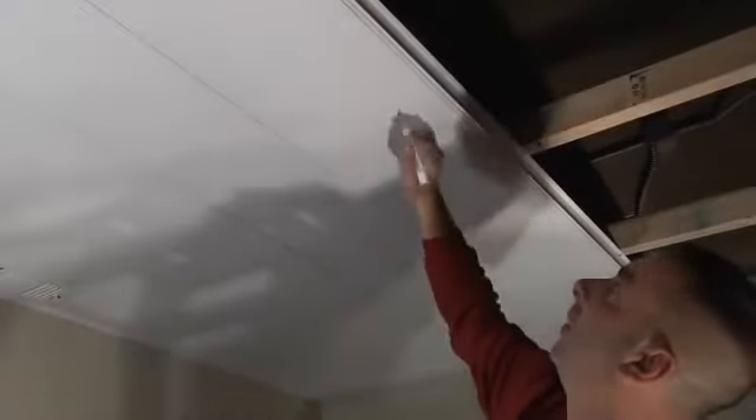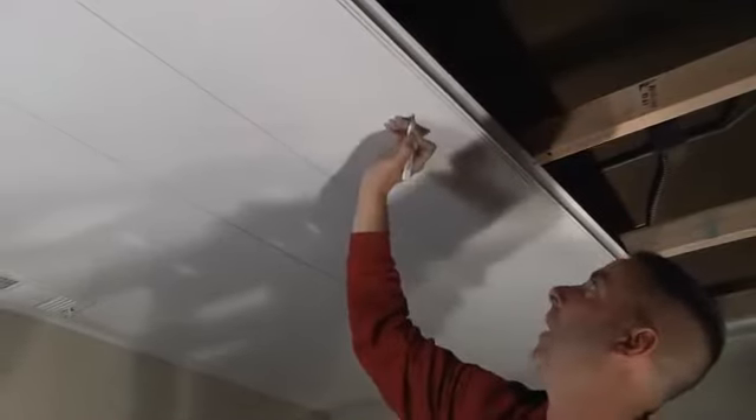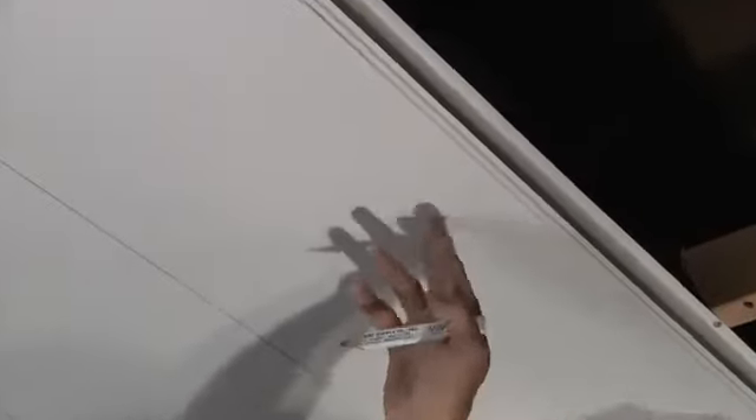Now that we get the panel snapped back in and the can light is above, I'm going to reach over to the side and mark the center of my can. I know that it's just off the rail, so I'm going to mark the center. You don't have to be exactly accurate because I'm going to use a rotozip — just like when you work with drywall, we'll just start it, make our circle, and then put our trim on.